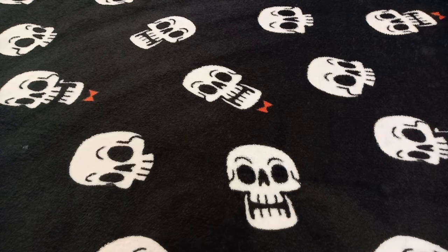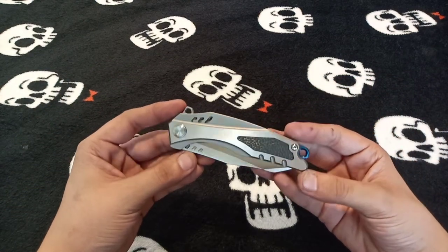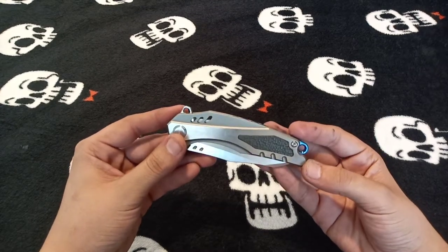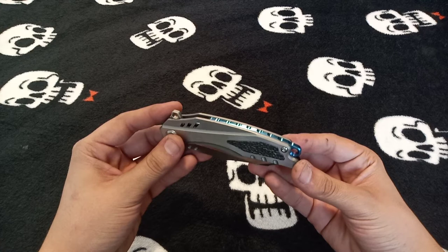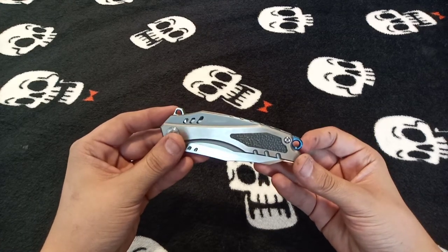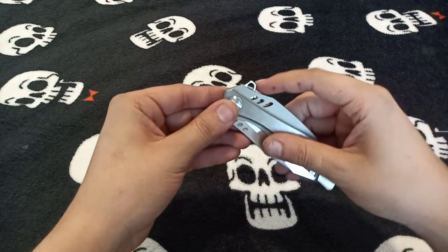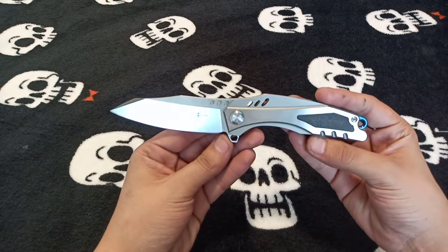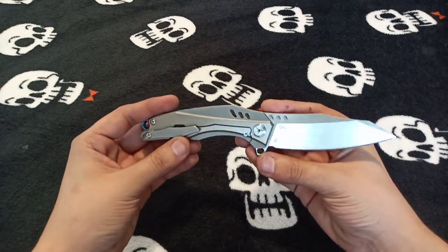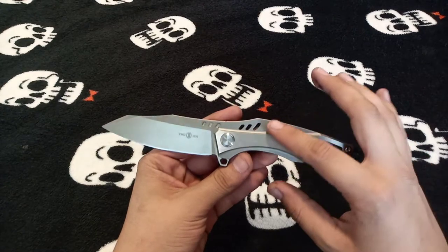I'll start in order of how I got them. The first one I bought was the TS-22 Pathfinder, designed by Night Morning Design. This is a really cool titanium frame lock flipper. It's got that rough carbon fiber inlay, the blue anodized gear backspacer style with a built-in lanyard hole, your titanium mill clip, speed holes, and a skeletonized flipper tab. It's a pretty nice flipper.